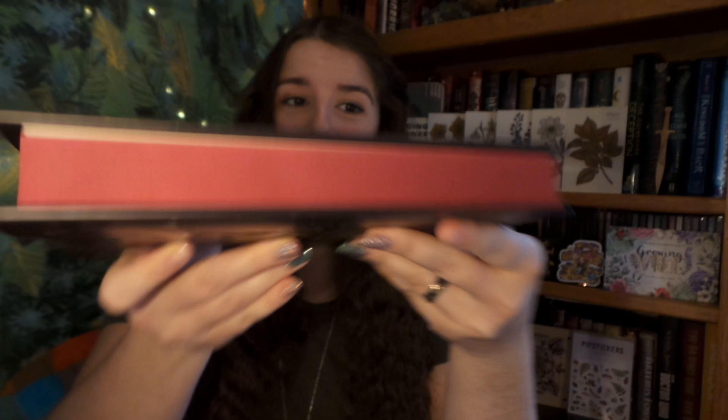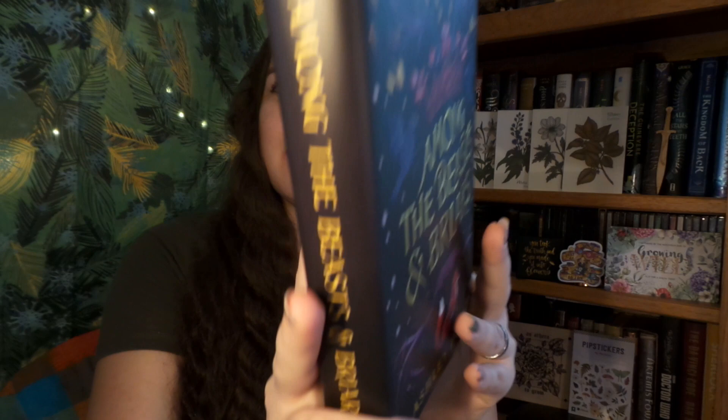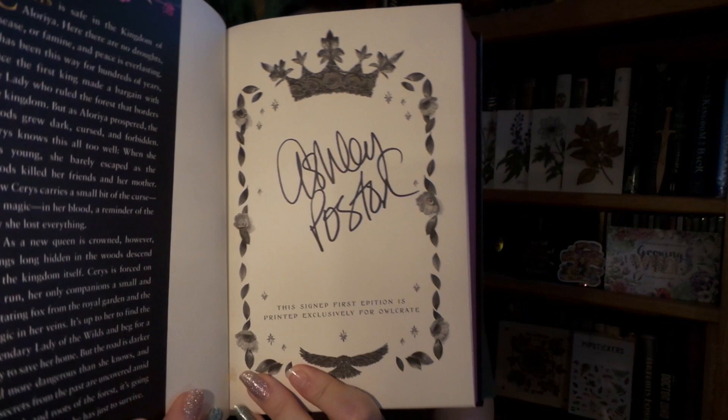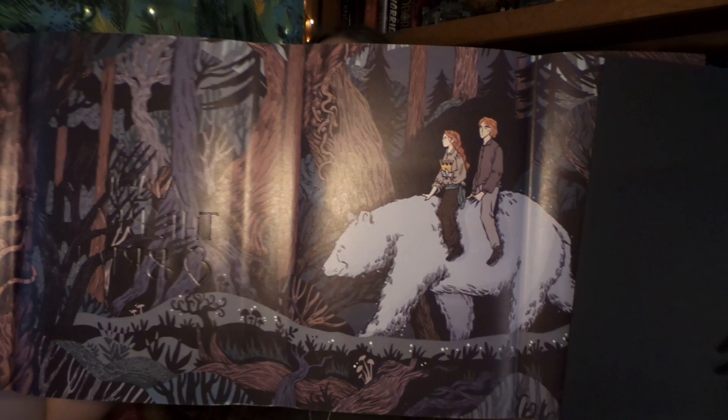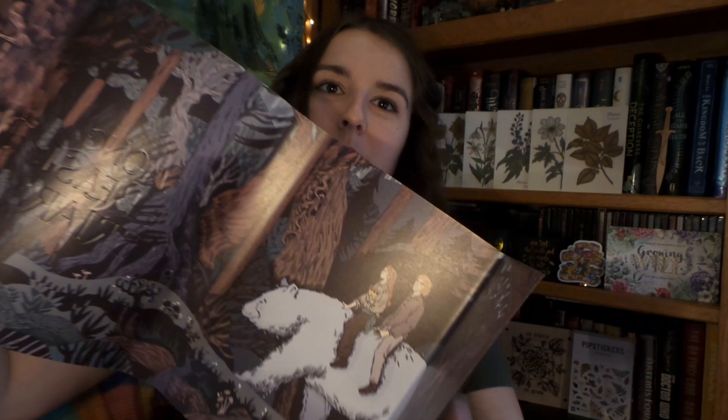Now that leaves us with this month's book. It is called Among the Beasts and Briars, and of course it comes with a letter from the author. This book is absolutely gorgeous — look at those stained edges. It is so beautiful. Every Owlcrate book is signed by the author, which I absolutely love. There's no cover art on the inside, but there is a beautiful dust jacket. It is simply stunning. I love this so much and we can see our little bear friend right there.